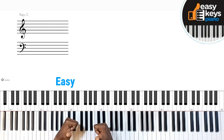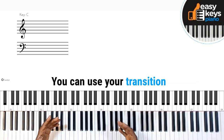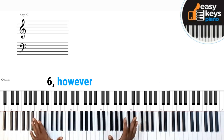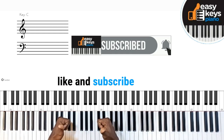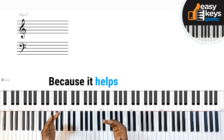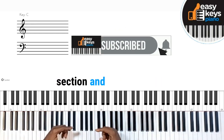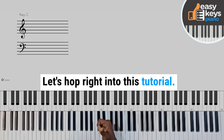Hey guys, welcome back to Easy Keys Piano Tutorial. Today I'm going to be showing you a quick tip you can use to transition from your 2 to 5 to 1 to 7, 3, 6 — however you want to apply it. But before we get into that tutorial, don't forget to like and subscribe to my channel and hit the bell icon. I really appreciate it because it helps my channel grow. If you have any questions, let me know in the comment section and I will put you through. In the meantime, let's hop right into this tutorial.